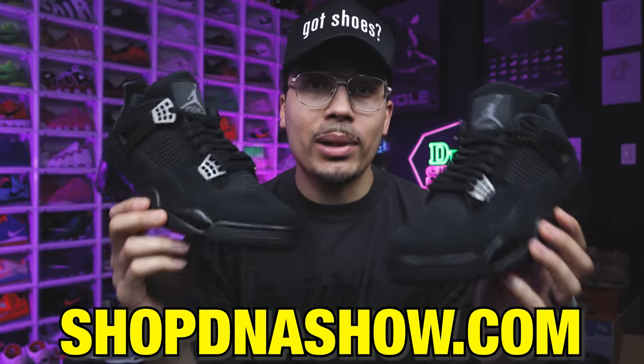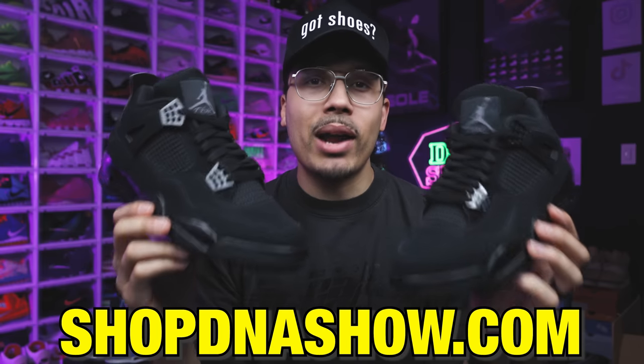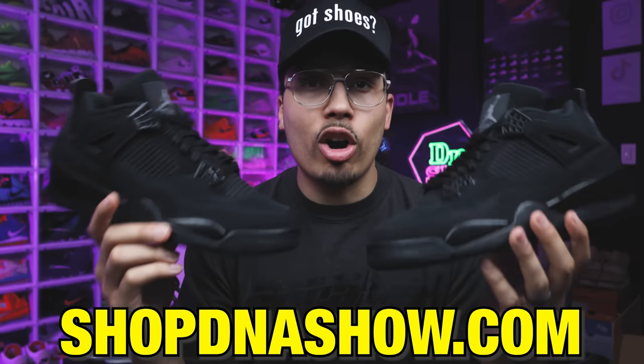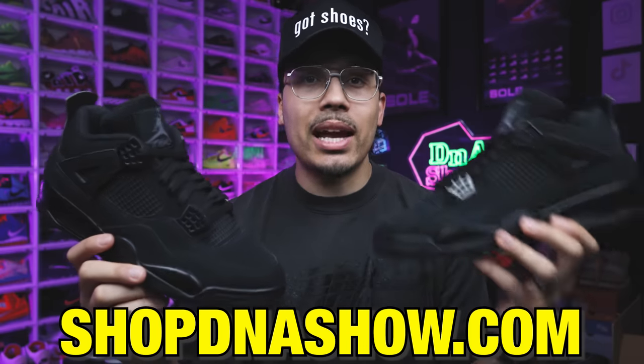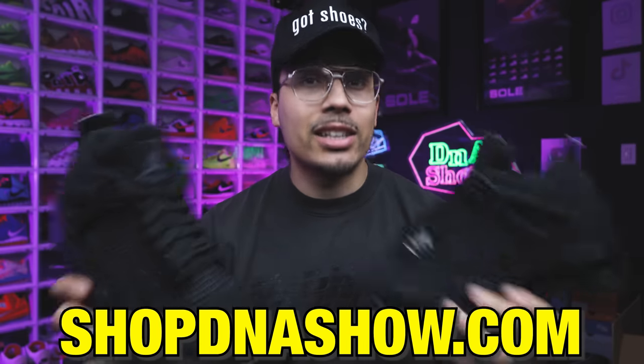Just wanted to let you guys know — I'm giving away a pair of Black Cat Air Jordan 4s. Every item purchased on the website from Black Friday to Christmas will have a raffle entry, and I'll be announcing the winner on Christmas. Hit the link down below in the description and purchase anything from the site — merch or sneakers. There's a ton of stuff discounted as well. Good luck on the raffle!